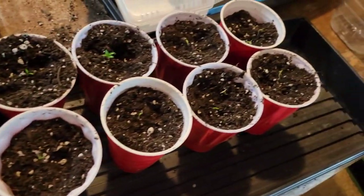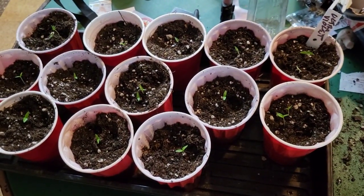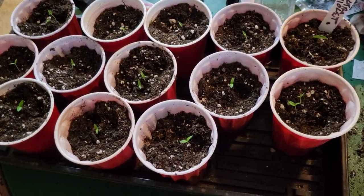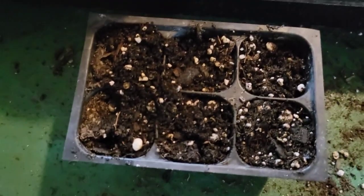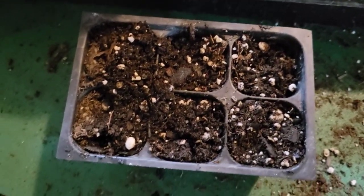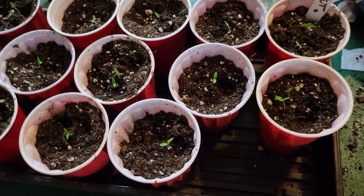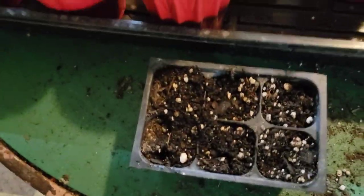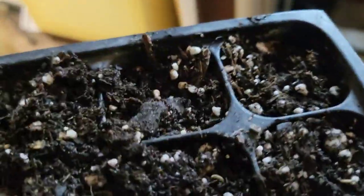This happens at least 100 times a year where both of us end up wasting important time stopping production to answer a question. I find out they reused soil where they thought all the seeds had sprouted. They didn't count how many seeds they put in, didn't figure out how many germinated — they reused it and it got mixed up.